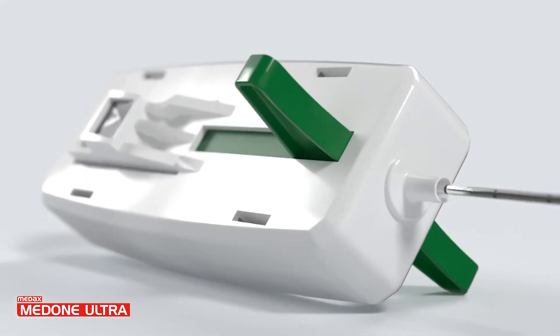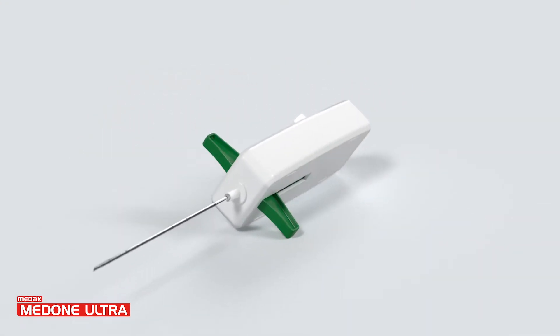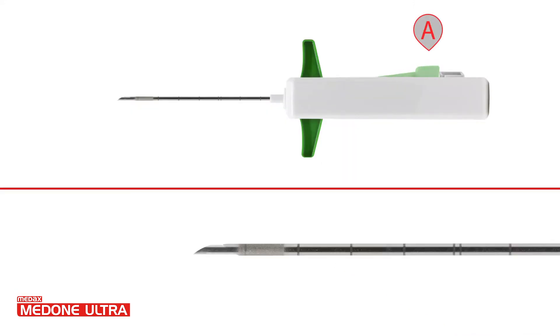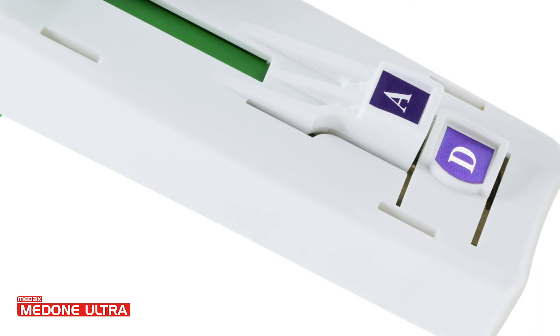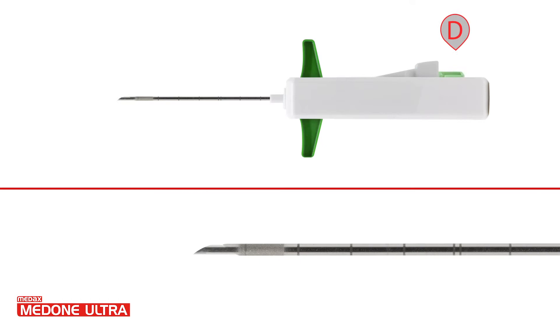MedOneUltra can be used either in a fully automatic mode or semi-automatic mode according to the needs. The automatic mode activates stylet and cannula sequentially. The delayed mode enables the internal stylet to advance while the operator controls the position and releases the cutting cannula by pressing the A button.